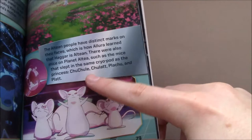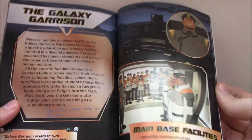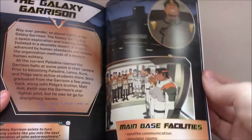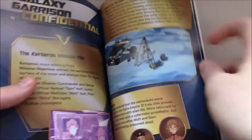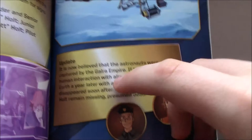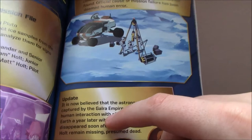Interesting that they have a section on the Galaxy Garrison, given the connection of most of the paladins coming from there — all of them having some connection to it, except I suppose Allura. I just like that they mention it here, and it gives me hope that when we go back to Earth, the Galaxy Garrison is aware of more of what's going on. They mention 'Galaxy Garrison Confidential' — a report the Garrison has made about the Kerberos incident. It says, from the Garrison's perspective, 'it is now believed that the astronauts were captured by the Galra Empire.' But immediately I'm wondering: if the Kerberos mission was to find life in the galaxy, how are they then aware that they were captured by something specifically named the Galra Empire? I get that Shiro was maybe saying some stuff about it, but it's an interesting one.